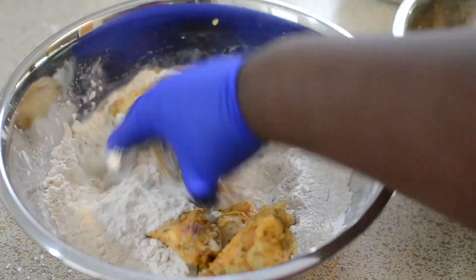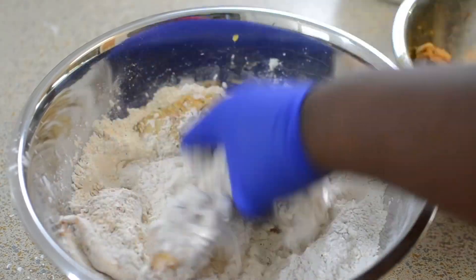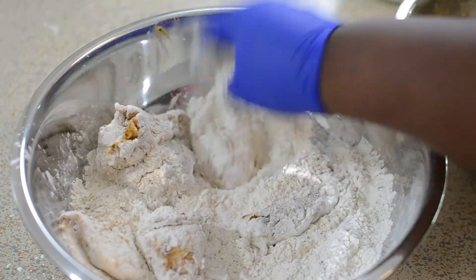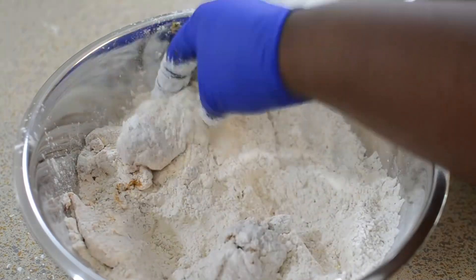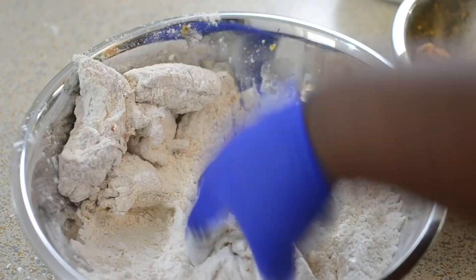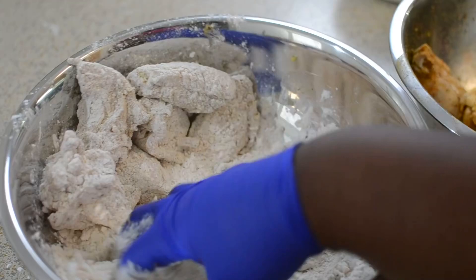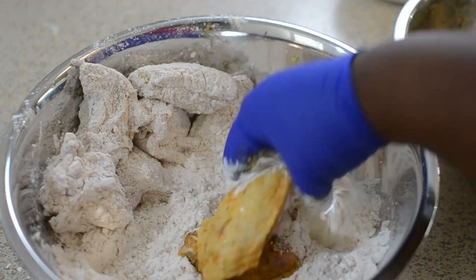I'm just going to go ahead and bread my wings like this — I'm not going to use any egg or anything. If this recipe is not for you, or if you're looking for unbreaded wings, I'll link all my wing recipes below. I have some fried ones, some baked ones, some seared ones — any kind of way you could think of. I know some people don't like breaded wings, so I'm just going to continue breading these and then fry them up.